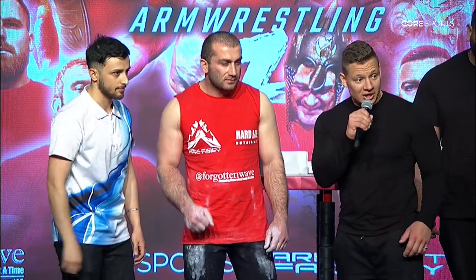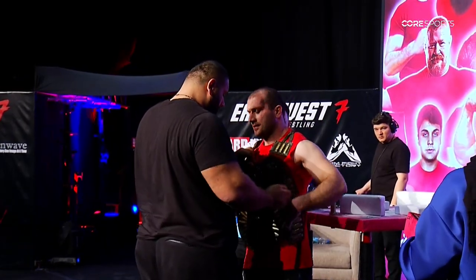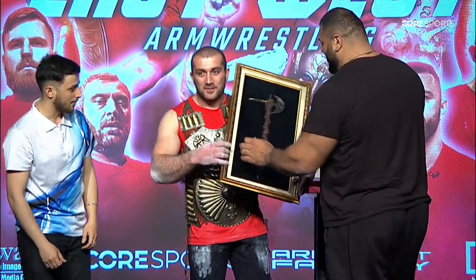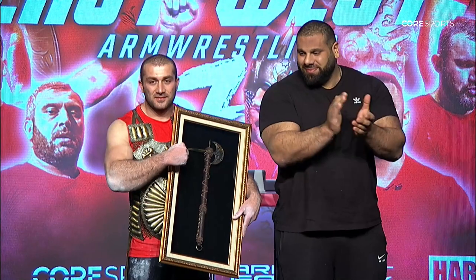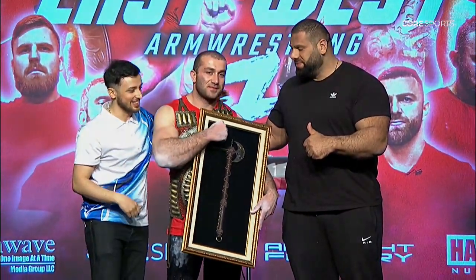Your champion, David Somosia, going to be presented those awards from Levan Saganashvili. Ladies and gentlemen, receiving his award from Levan Saganashvili — David Somosia. Somosia of Georgia, champion of the East versus West and victorious here at East versus West 7, David Somosia.